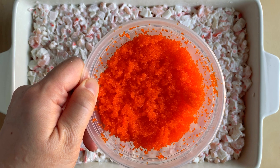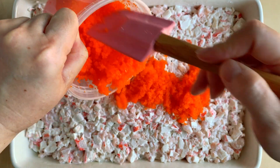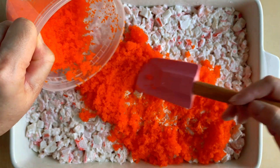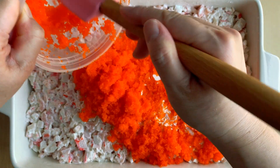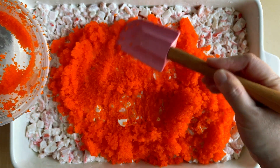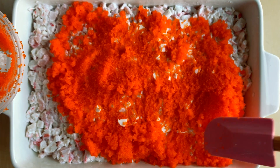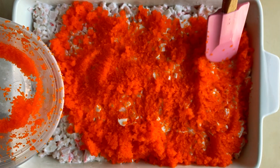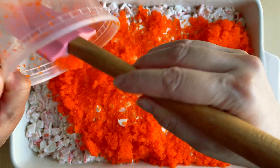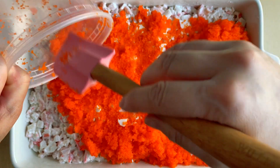Next is the tobiko or masago, which are fish eggs — they give it a nice crunch. This is what you see on top of sushi rolls. It can be hard to find; a lot of Asian grocery stores carry it but it's hard to know which section. I found it next to the imitation crab, usually in a refrigerated section. If you don't have it you don't have to use it, but it gives it a nice color and crunch.